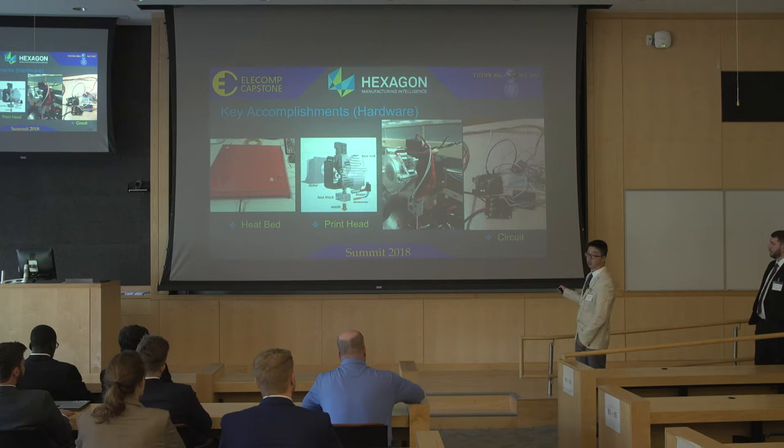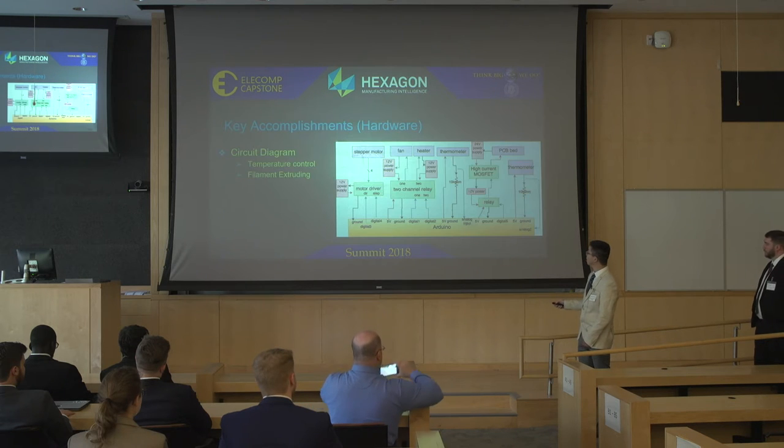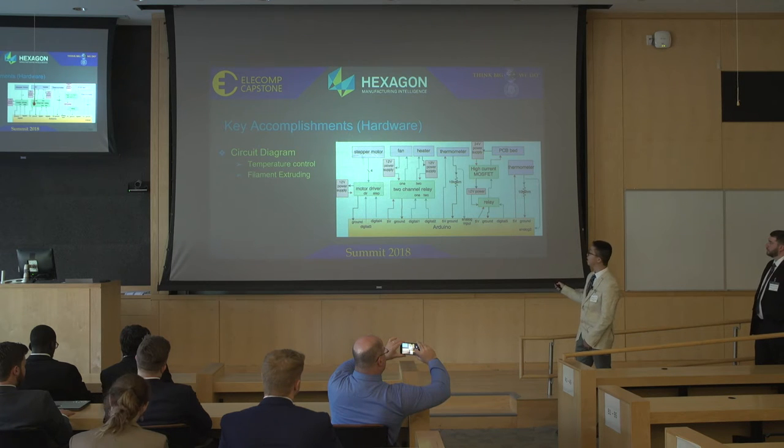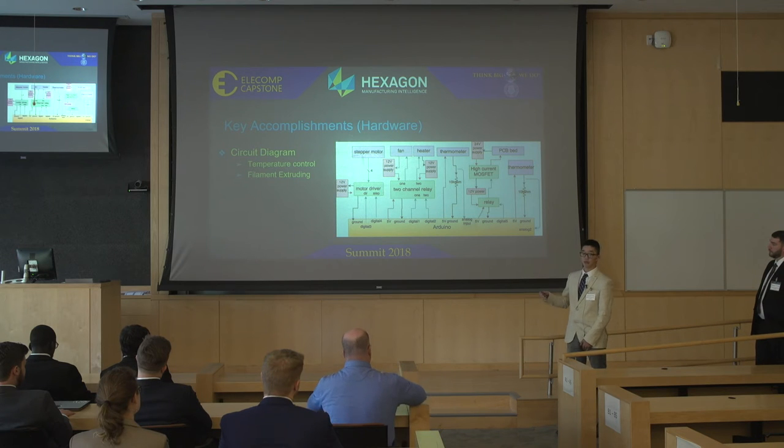The circuit is fairly simple — we use an Arduino Uno. The driver chip is a motor driver. We also have two relays, which work as switches. Here is the circuit diagram representing the full circuit. We have a loop relay controlling the temperature of the print head, a high-current relay controlling the PCB heat bed temperature, and a motor driver that transforms DC power into constant current to drive the stepper motor.